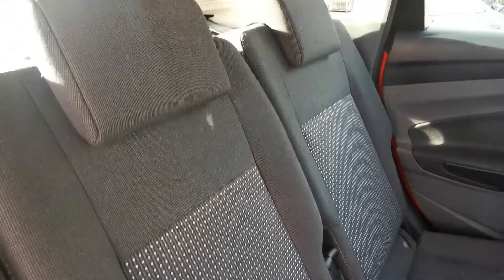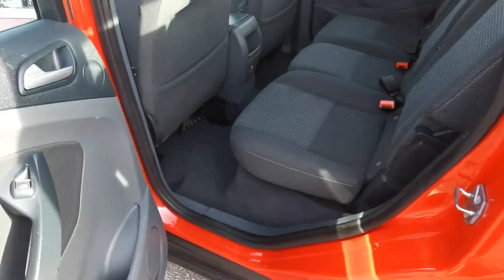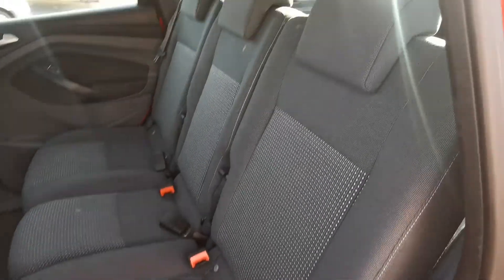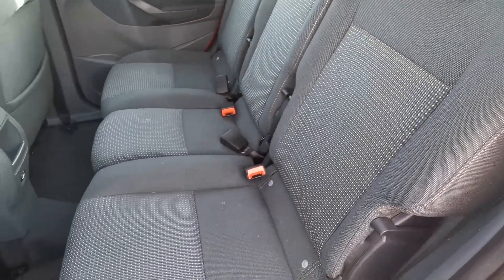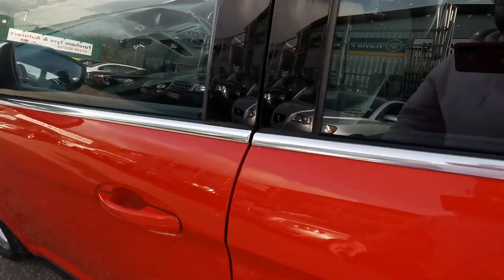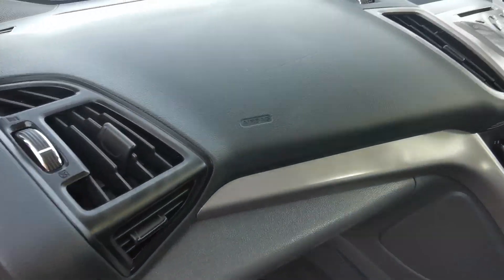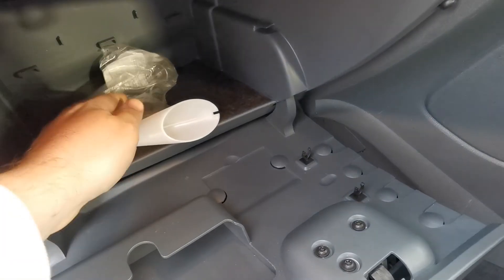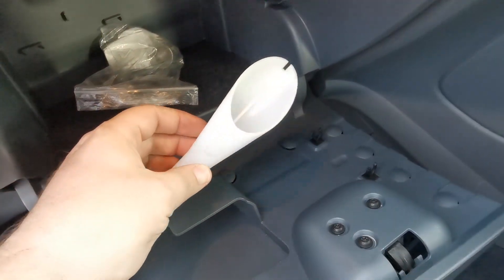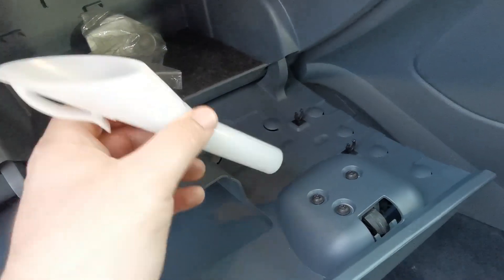The seat belt for the middle seat, in case you're wondering, comes out of the roof there. Much the same this side obviously, just giving you a look at all the seats properly. There's the passenger airbag over here. In the glove box is the locking wheel nut and this little spout you have to use if filling the car from a can — Fords are a little bit unusual, they require you to use that as well as a fuel can.